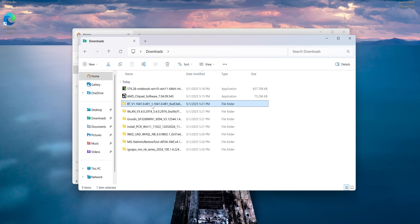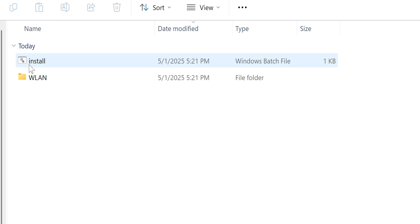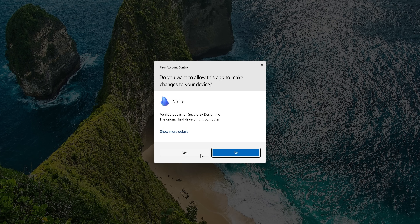With Windows up and running, it's time to update our drivers. We'll start with the network drivers that we put on our flash drive earlier. Just run the setup and follow the wizard's instructions. If it's a .bat batch file, right-click and run as administrator. Now fire up Ninite.exe and let it rip. Once that's done, open up your browser of choice and sign into your profile so we can update the rest of our drivers.